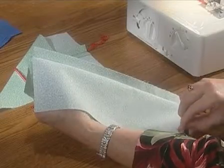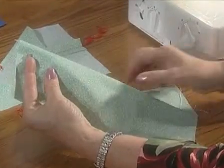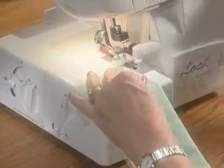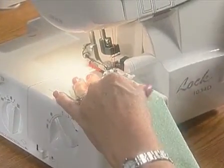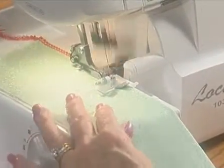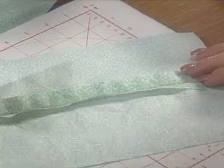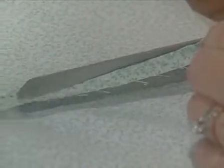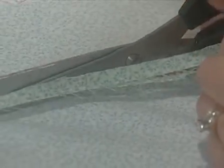You can, however, make a flat lock seam stronger, thereby achieving both durability and decoration. Sew a conventional seam first. Then fold the fabric on the seam line wrong sides together if you want the loops out. Set your overlock machine to the widest stitch and flat lock over the seam, again with the stitches off the edge. Pull the seam flat and press if needed. Trim the seam allowances close to the stitching.